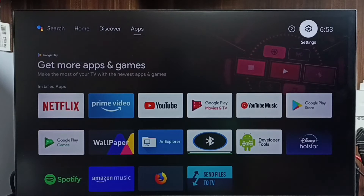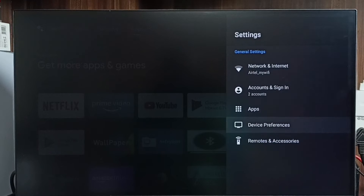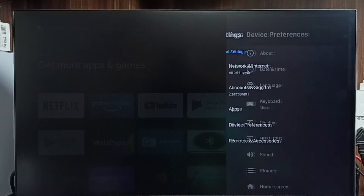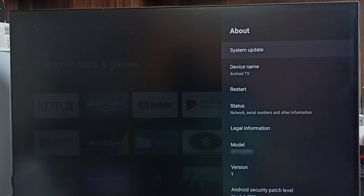First, go to Settings — select Settings from the top. Then go to Device Preferences, select About, and select System Update.